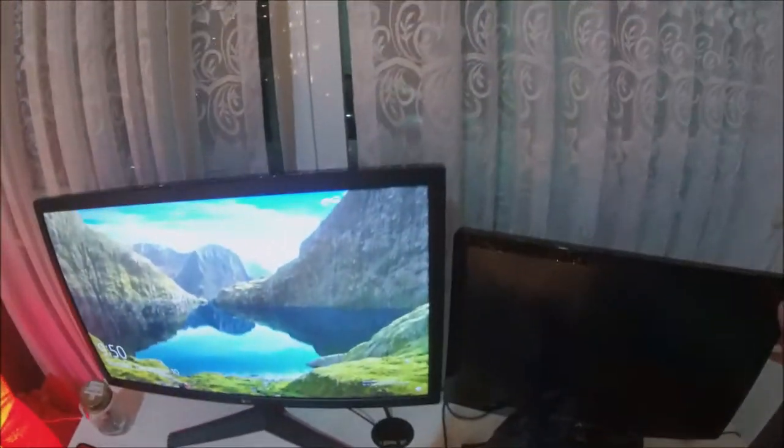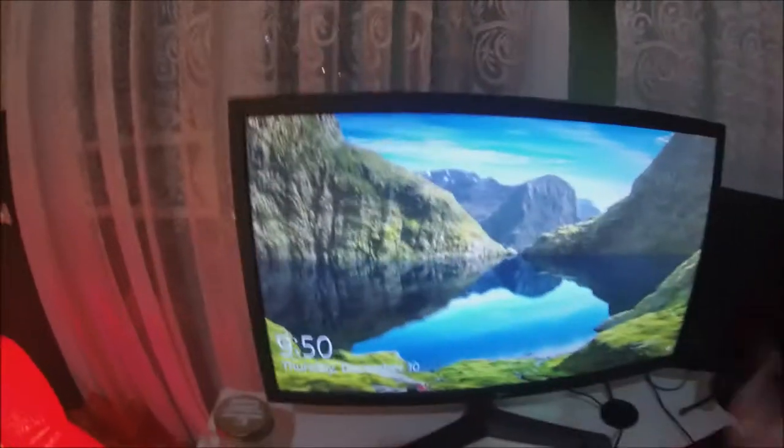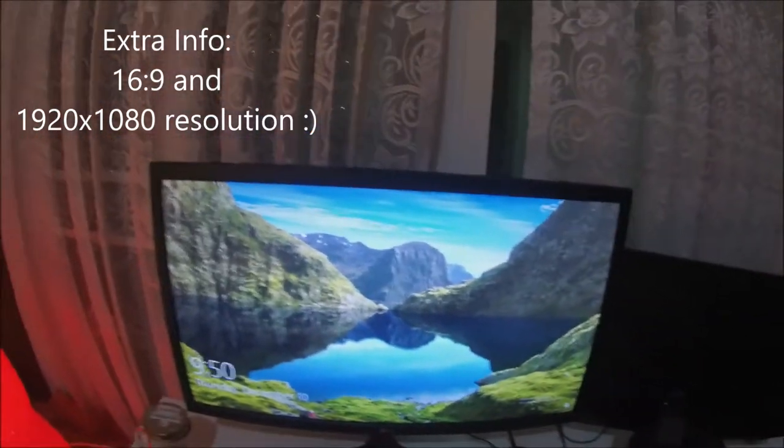So here I got my dual monitor setup. I have this monitor — it's my main monitor. It's a 144Hz.